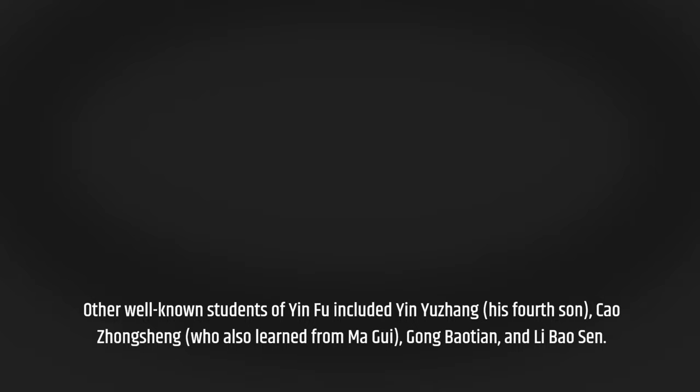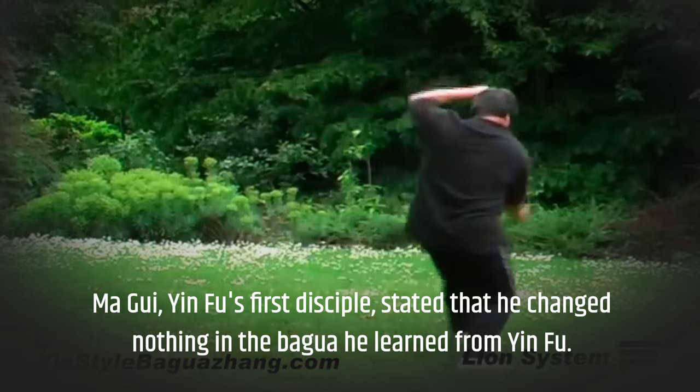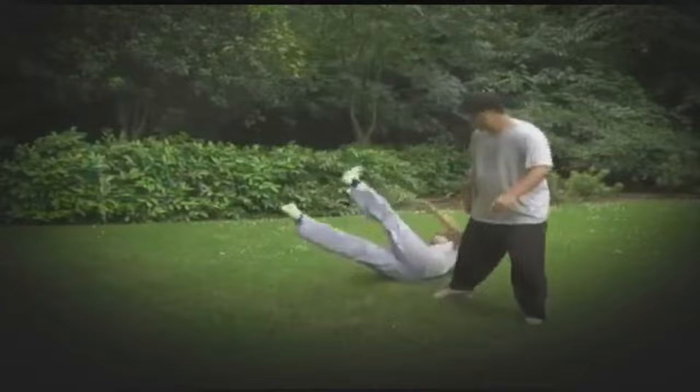Ma Gui, Yin Fu's first disciple, stated that he changed nothing in the Baguazhang he learned from Yin Fu. Among Ma Gui's students were Wang Peisheng, who is more famous for his Wu-style Taijiquan, and Lu Wanchuan.